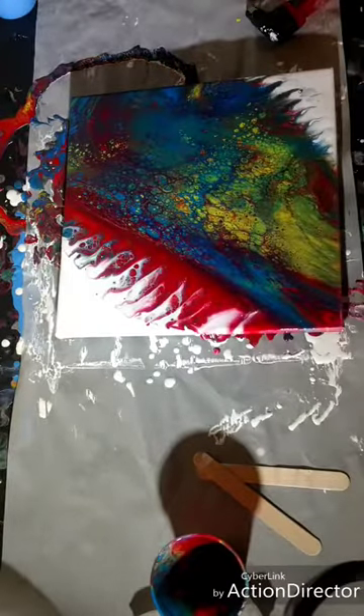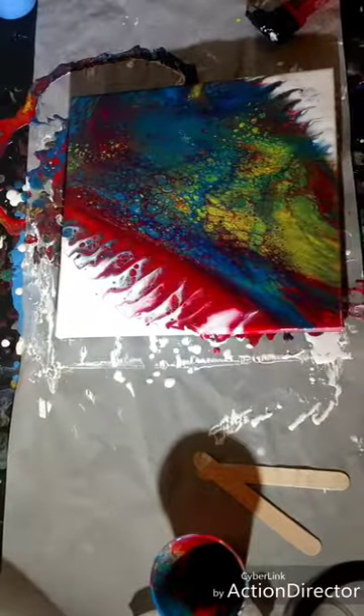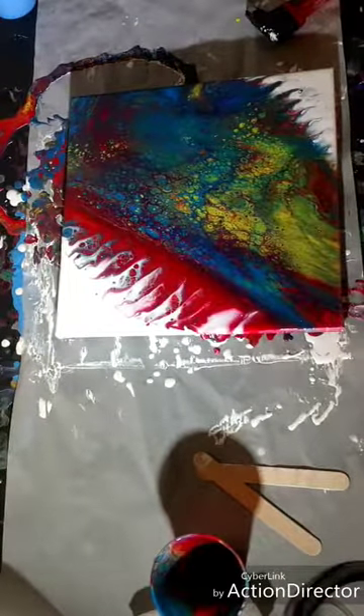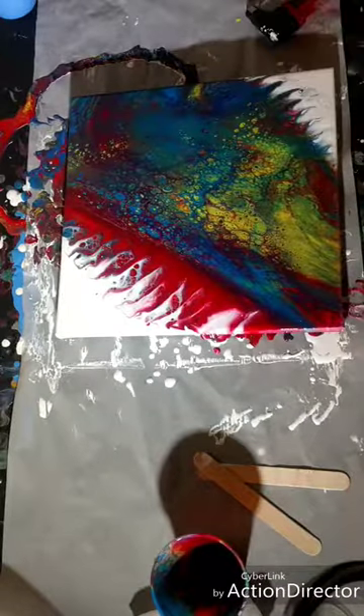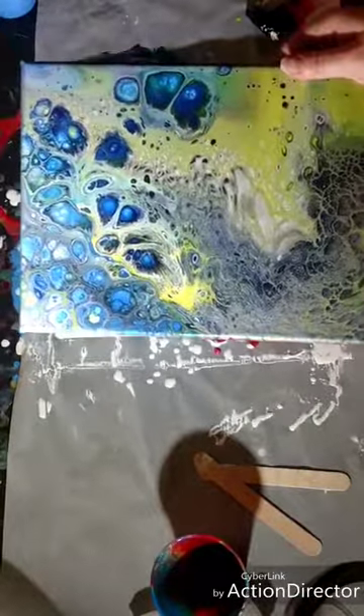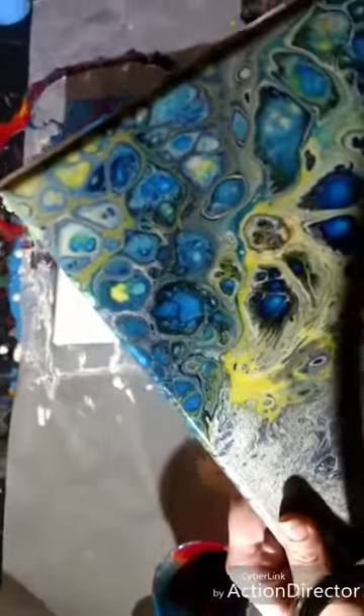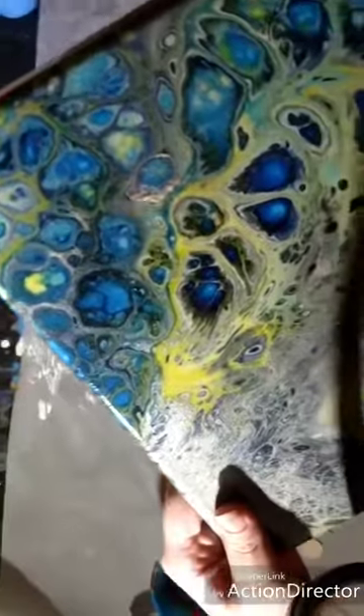Here's a better method than what we tried today. And here's the piece I was telling you about that I absolutely love, but the silicone kind of made it not so cool. It is one of my favorites. The reason I don't like what the silicone did to it — sorry, the camera is moving — let me show you.